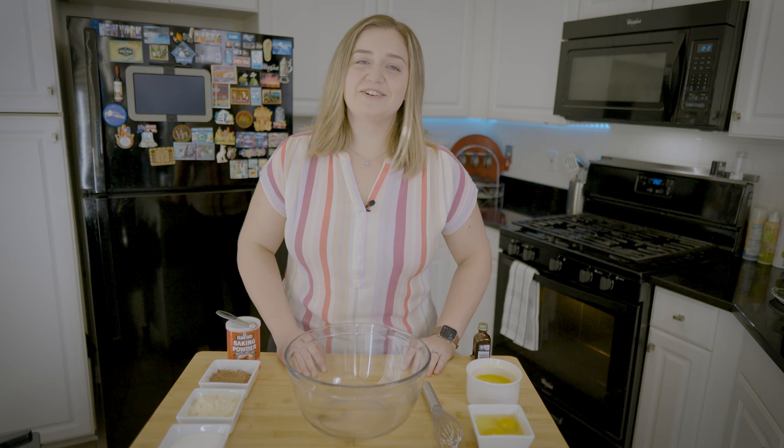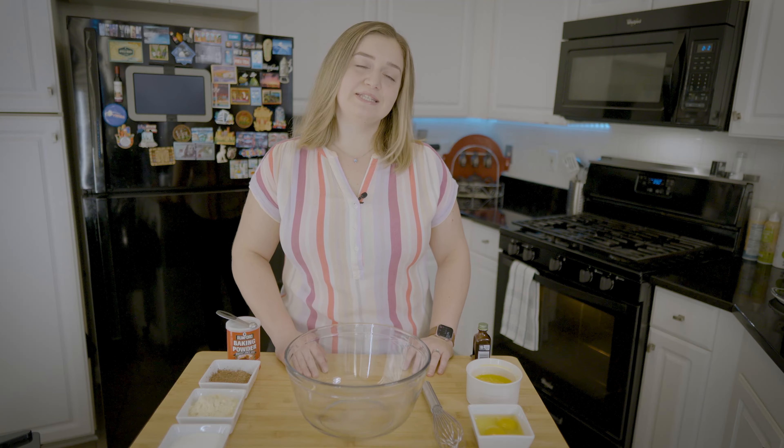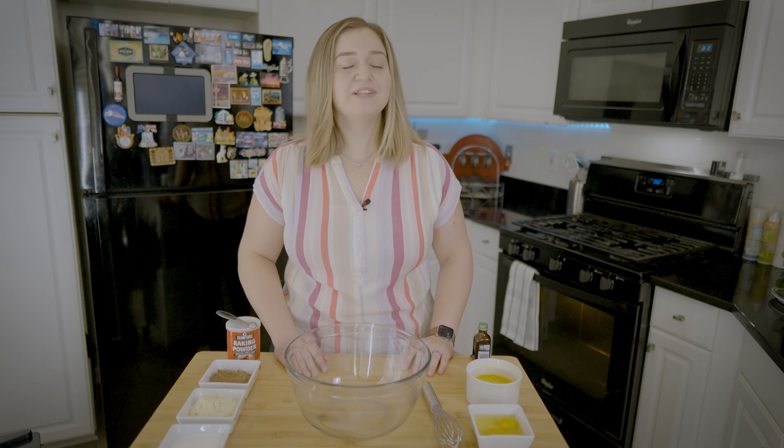Hello everyone and welcome back to my channel. Today I'm going to show you the easiest brownie recipe. Let's get right into it.